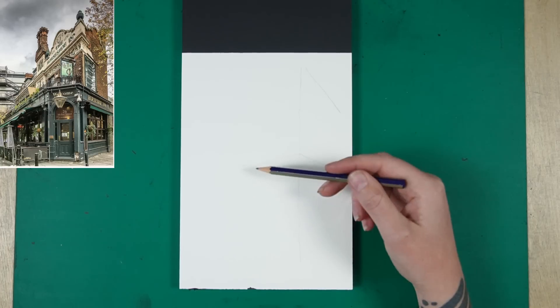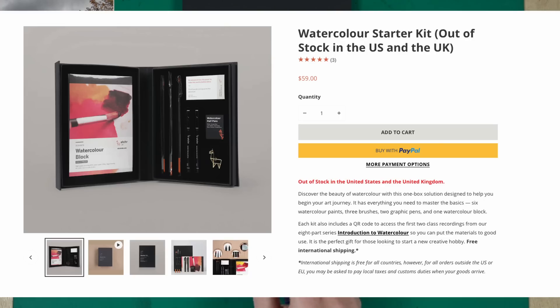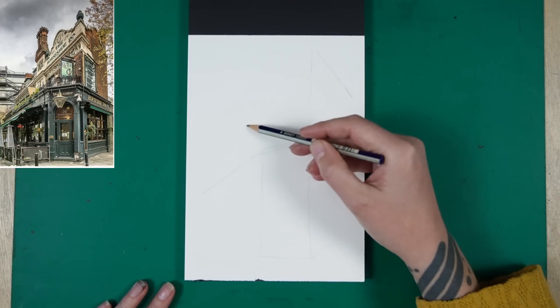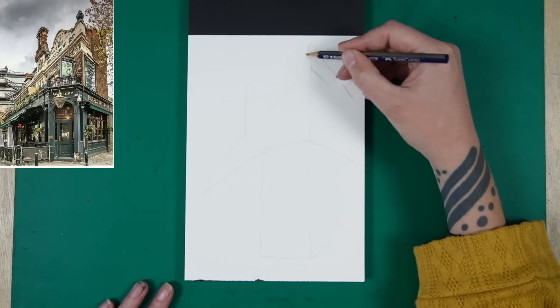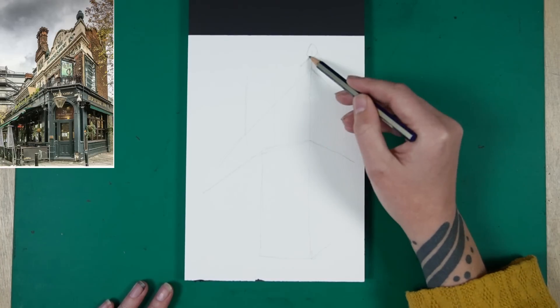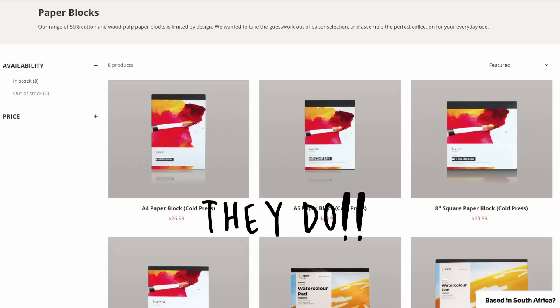I am using an Etcher block here. It came with the beginners ink and watercolor sketching set, I think it's the only one they've got available. Within that set it came with this watercolor block which is A5 sized, 300 gsm, and 50% cotton paper. It's just been on the shelf for ages so I thought let me try this sketch on this particular block. I really love the 50% cotton paper — I've never tried it before but I really enjoyed sketching on it.